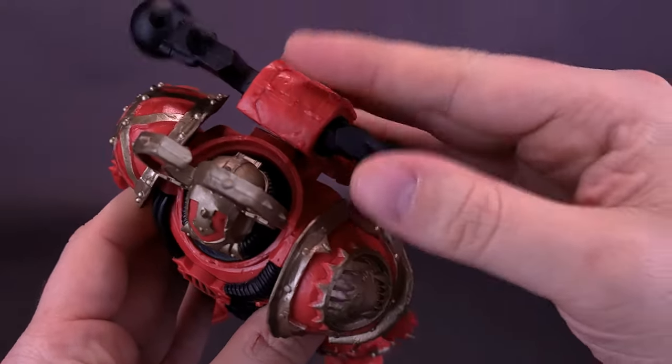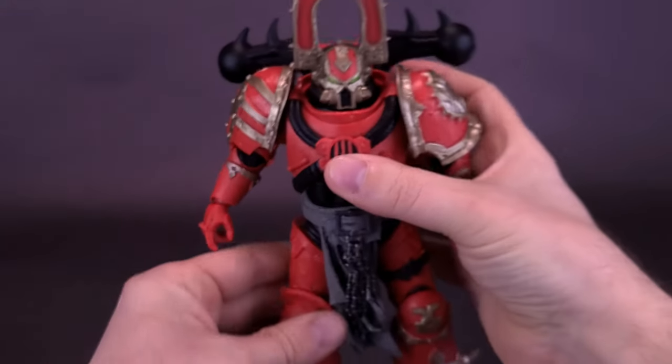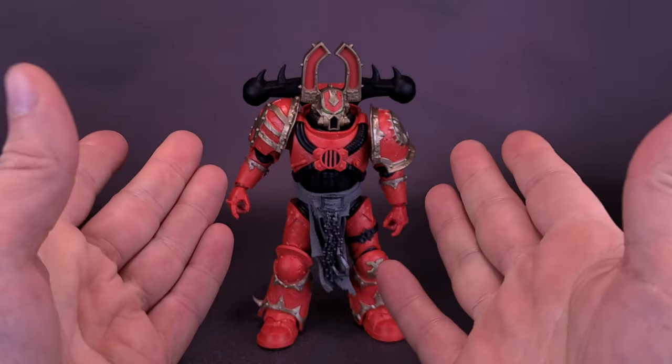I just wish it stayed better in place. As you can see, I barely touched it and it comes off way too easily. So when we're posing the figure and looking at the posability, I'm probably just going to leave the backpack off, because I know I'm going to clip it.